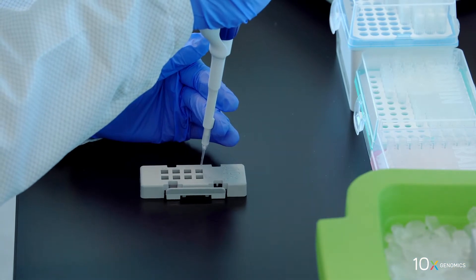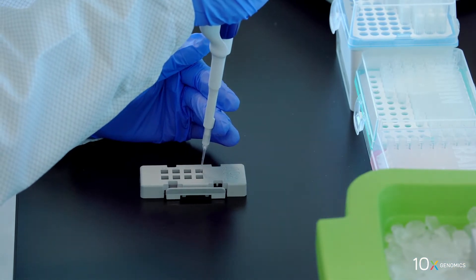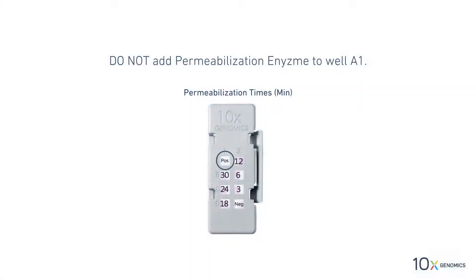Add 2 microliters of control RNA to the center of well A1. Do not add permeabilization enzyme to this well. Now, we will start the permeabilization time course.